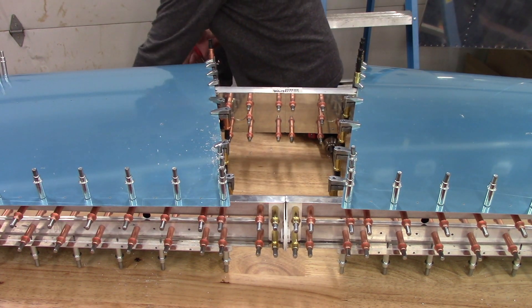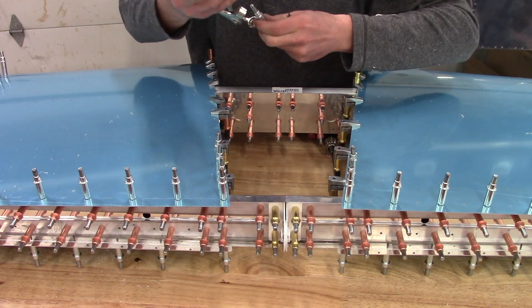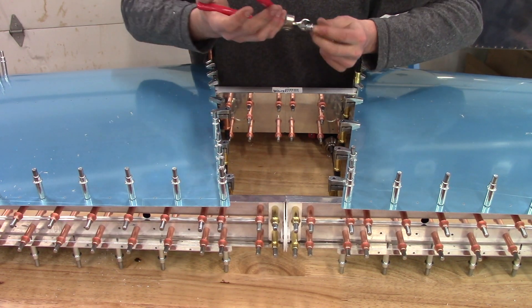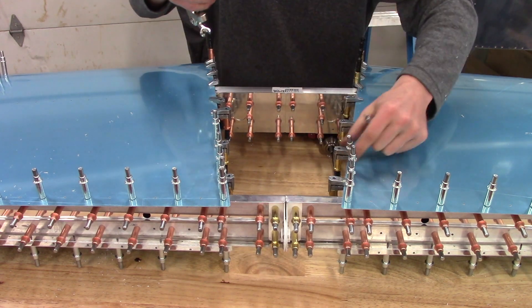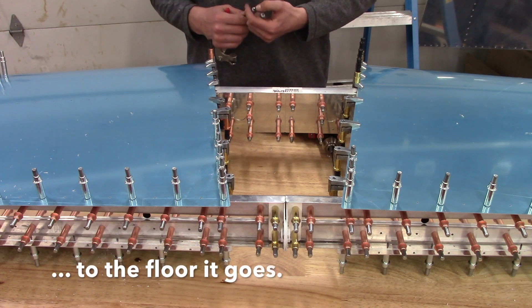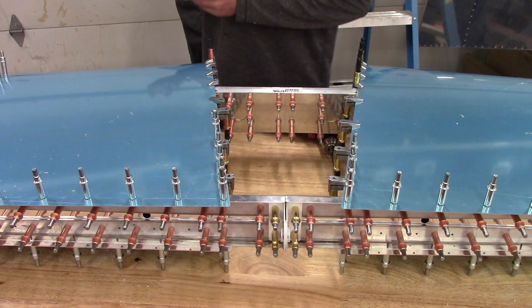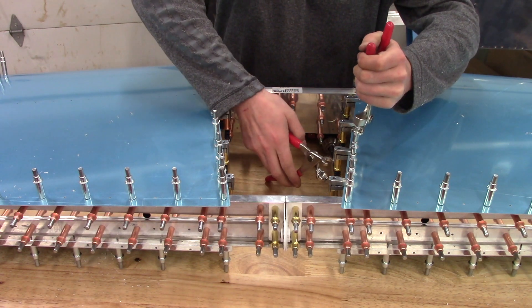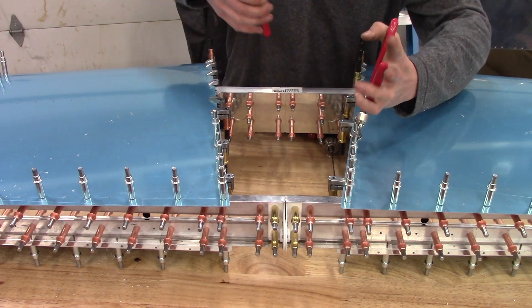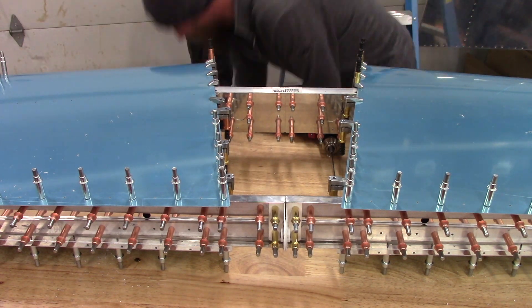Having gained those skills from the vertical stabilizer, it was a good progression. I'm looking forward to the challenges that I know are coming with the elevator and rudder. I'm going to go ahead and get these dimpled, deburred, and primed, and then we'll still be waiting for that rivet gun to show up. Hopefully the situation that's going on right now will be resolved and we'll be back to somewhat normal life again shortly.